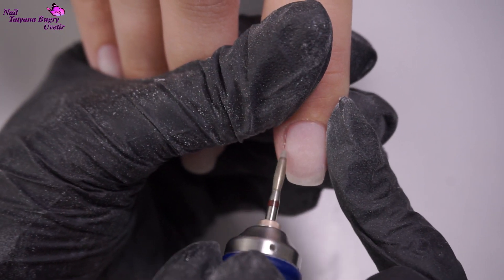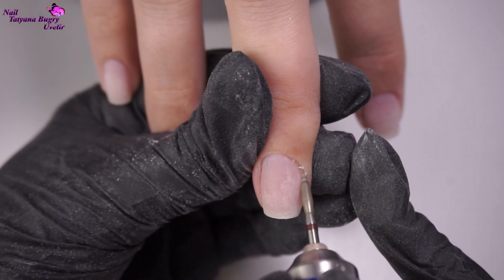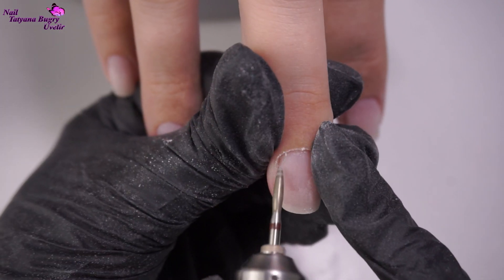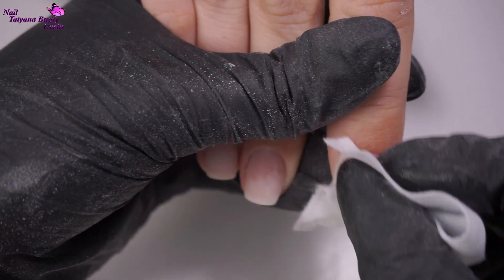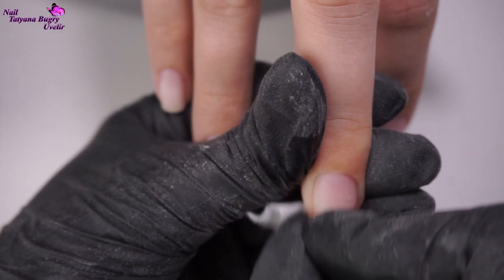It may seem like I'm overdoing it here but I 100% need to make sure that the cuticle is clean, because if there's any overflow onto the cuticle this will cause lifting within about a week. I'm doing all of this with my nail drill in order not to tear up any of the fresh cuticle.